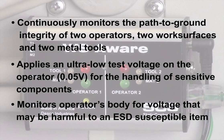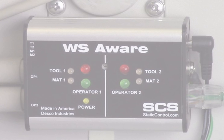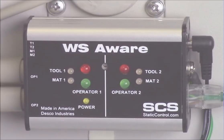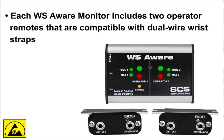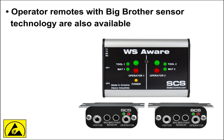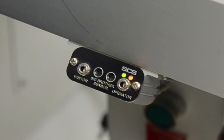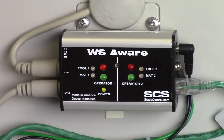The monitor will alarm should the operator generate or come in contact with voltage that would be dangerous to an ESD-susceptible item. The voltage may come from a poorly grounded hand tool, such as a soldering iron or torque driver. Each WSAware Monitor includes two operator remotes compatible with dual-wire wrist straps. Mount the remote wherever operators come in contact with circuit boards, including workbenches and machine stations. Optional remote terminals are available with Big Brother Sensor Technology, which detects the presence of an operator and alarms if a wrist strap is not connected, to prevent ungrounded handling of ESD-susceptible items.